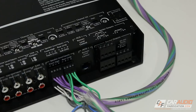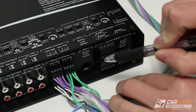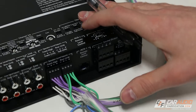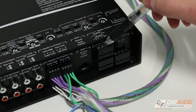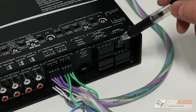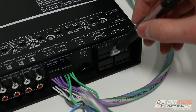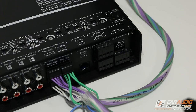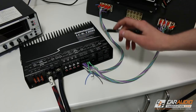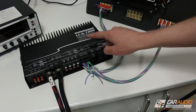The last connections are the speaker outputs to the speakers we're actually going to be running on our system. On this particular version of the amplifier, we have six channels to work with. Each channel is 125 watts at four ohms or 200 watts at two ohms. We can also bridge the channel pairs for 400 watts of power at four ohms. The design of this amplifier allows us to use these channels in a variety of different ways because of all the different settings on top.